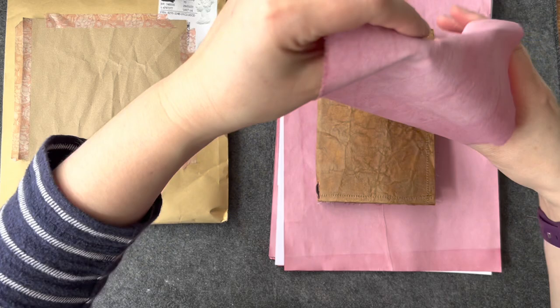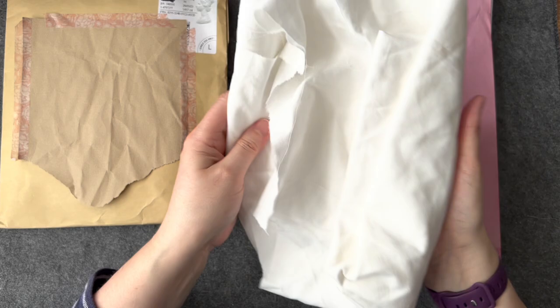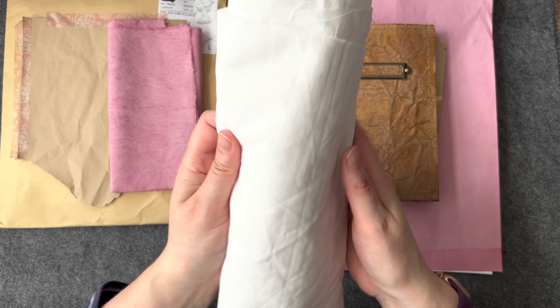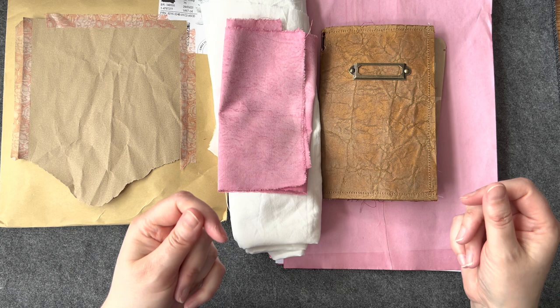I've had lots of messages from you all - thank you very much - telling me how you've managed to dye your tea towels and not so much your papers. Just to let you know, I am using a white cotton bed sheet for dyeing fabrics here. That is 100% cotton and we were able to achieve that. I'm really pleased - I didn't use any mordant. I haven't got round to talking about that yet, but some of you may already know that you can use alum which will help, and there are lots of other fixatives.